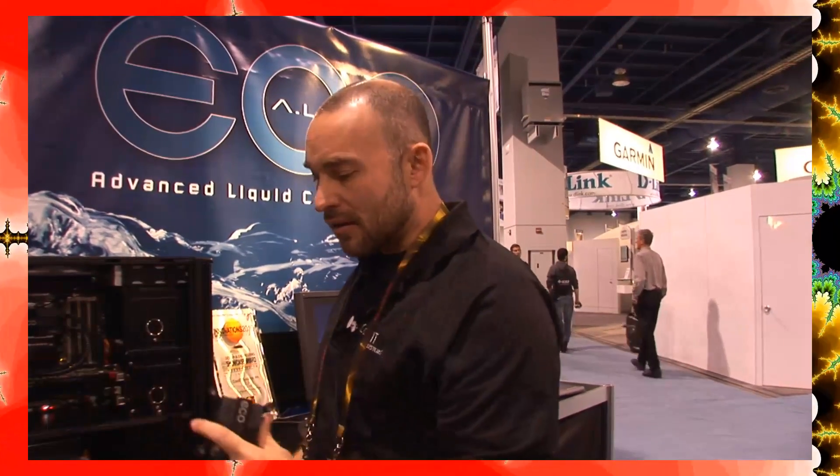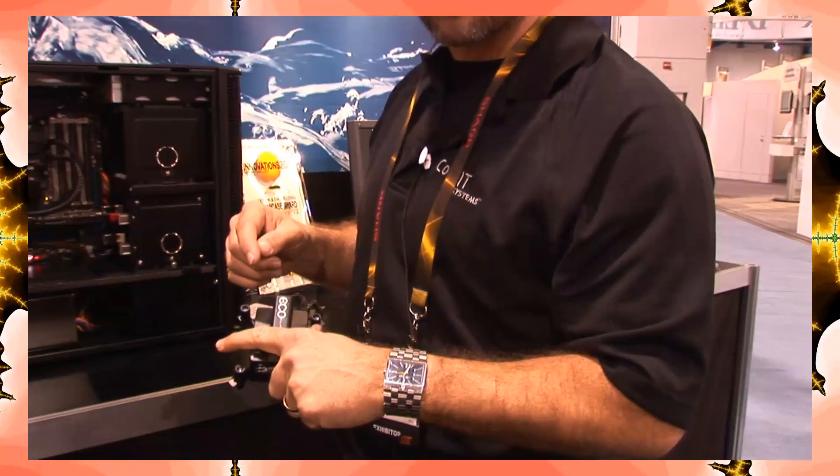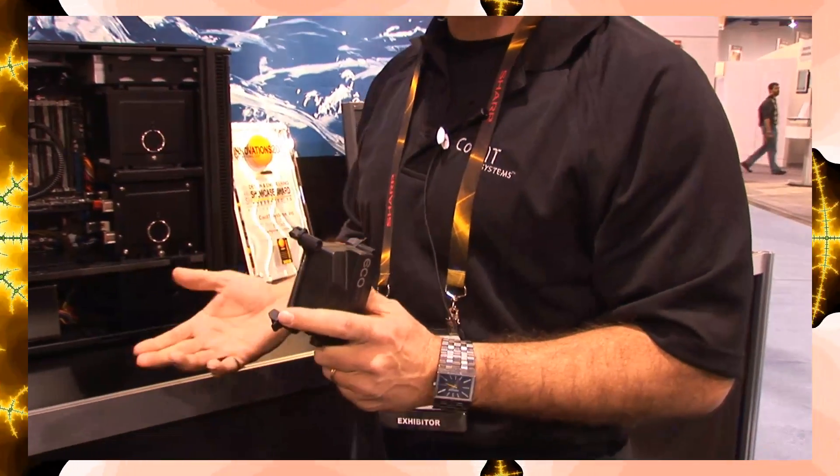You can even get the Eco almost installed, realize you've got the wrong socket, and fix it. I can actually install it from on top. When you look at the top here, we've got tool runoff protection if you want to use a screwdriver — it's not going to slip off and damage your motherboard components. And we've even knurled the outside so it can be completely tool-less.